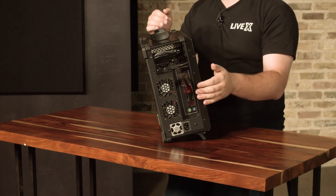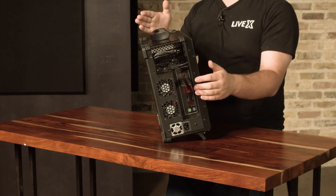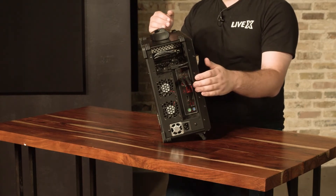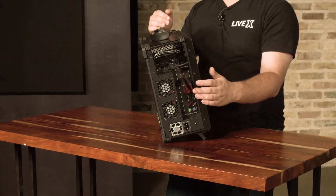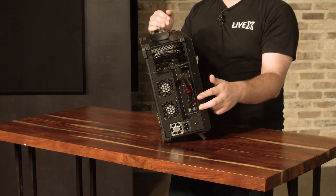Right below that we have another USB port as well as a USB-C port if you need to connect anything with that. And then below that we have the onboard DisplayPort and onboard HDMI port.